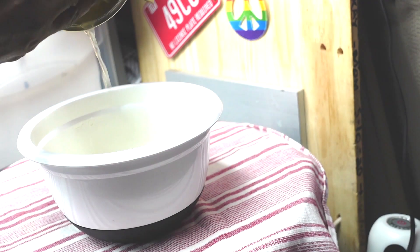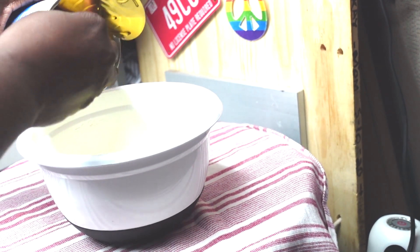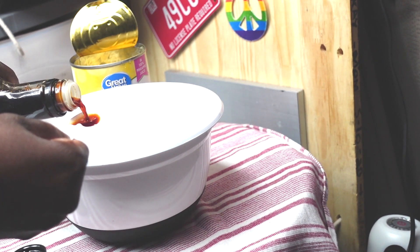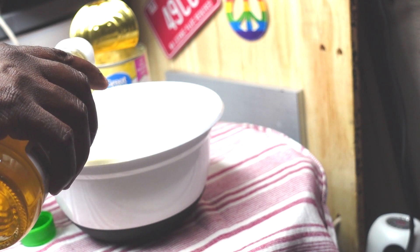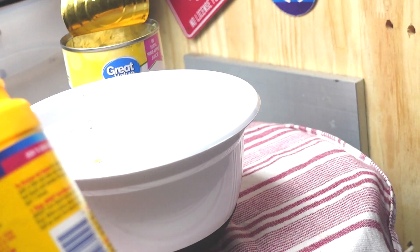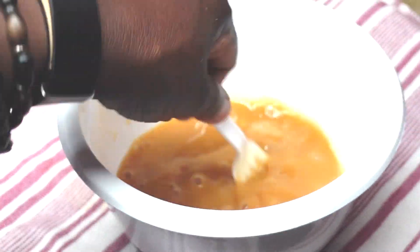Okay, now for the sauce. We have a bowl and we're adding pineapple juice from the can, soy sauce, rice vinegar, and cornstarch. We'll mix this really well and set it aside until we need it — you know how we do.